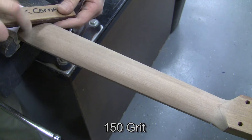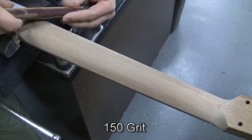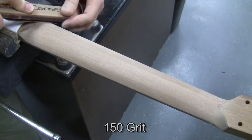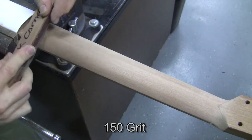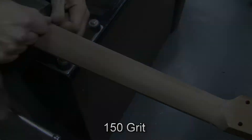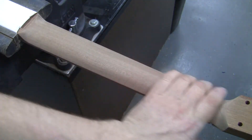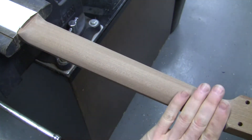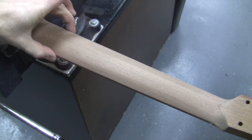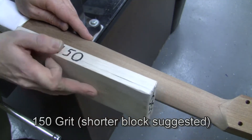Here's another technique: that's a 150 grit strip underneath the special shaped block, which has 120. So the 150 will be smoother, of course. Now I'm blending that. Another inspection — your eye and your fingers are your best tools, so you want to look very closely. Now I'm checking the sides of the fretboard, and there are some machining marks from the CNC which we will remove.